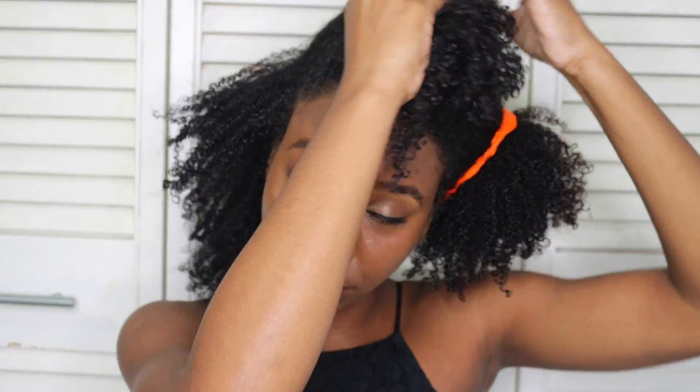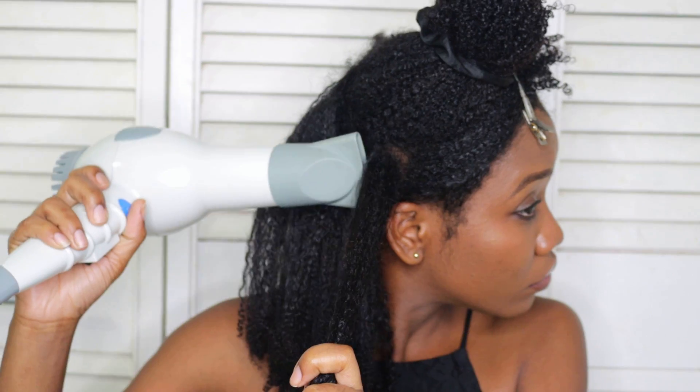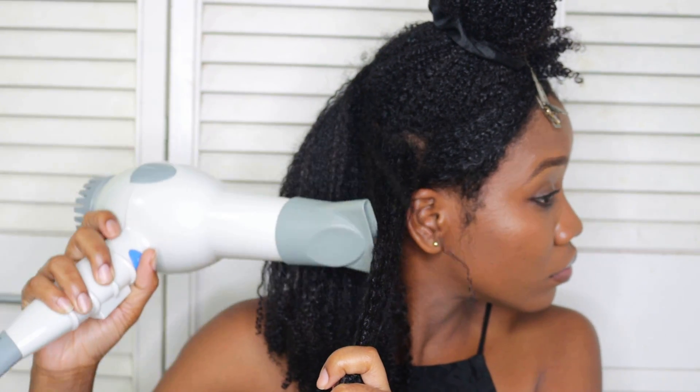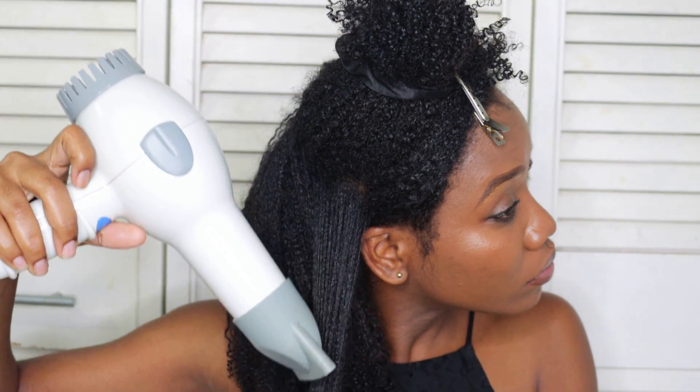Now, there are many other ways that you can stretch your hair — methods like African threading, banding, braids, and twists. However, I like to use the blow dryer method because for me it's the fastest method and it gives my hair amazing volume and a longer, bouncier appearance. On the downside, excessive heat can lead to heat damage, so you want to be careful about how much heat you're applying. And this method does add an extra step to my routine, which can be a bit annoying if I'm in a rush — however, the results are unbeatable.